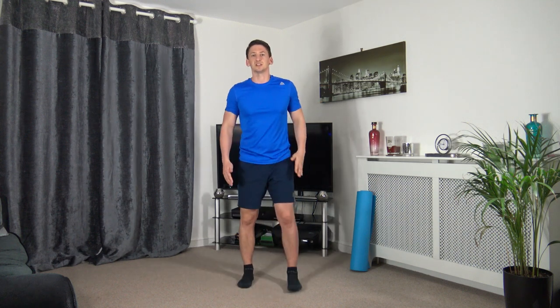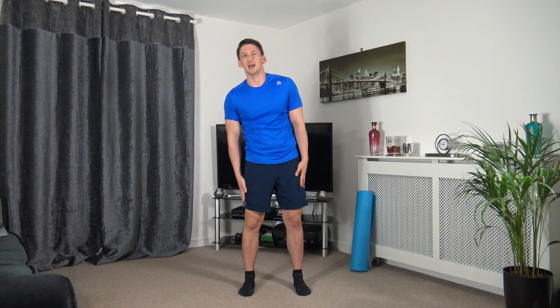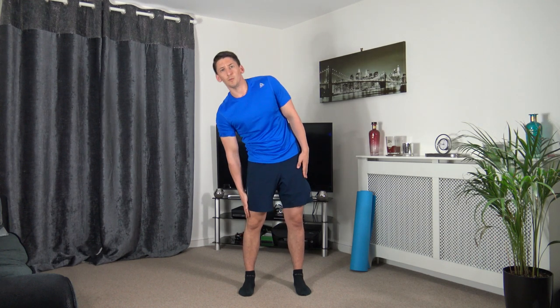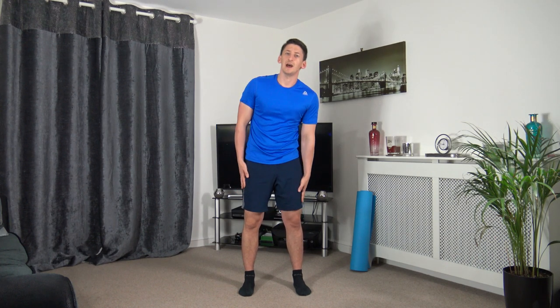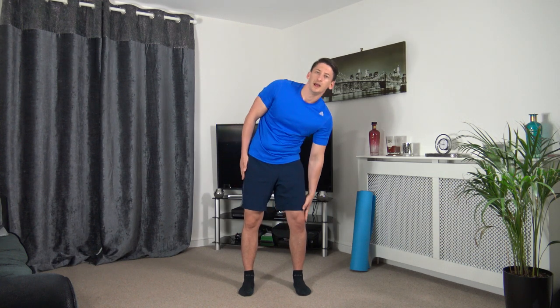Next one — side crunches: hands on the side, going down to your kneecap and back up. Three, two, one — up and down, keeping the head facing forwards, engaging those core muscles, crunching down on the obliques. Three, two, one.